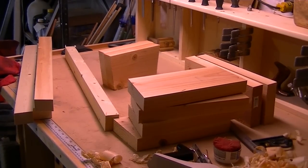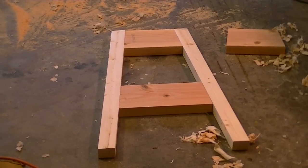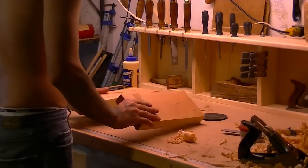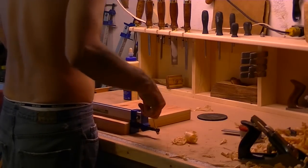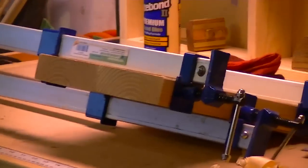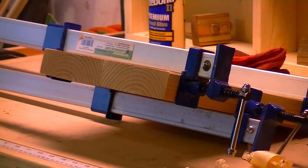All my faces and all my edges are planed. So that's the layout I got — I'll have two of those, and of course the seat part which I still have to laminate. My seat part is now laminated and I'm going to let it dry.